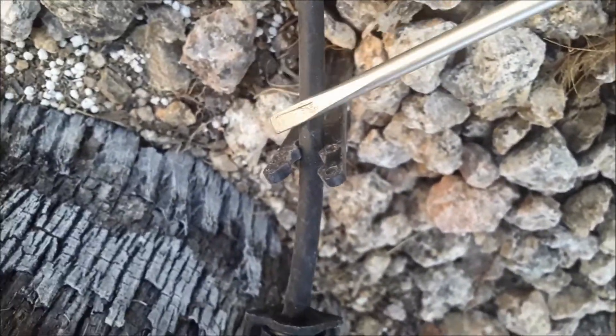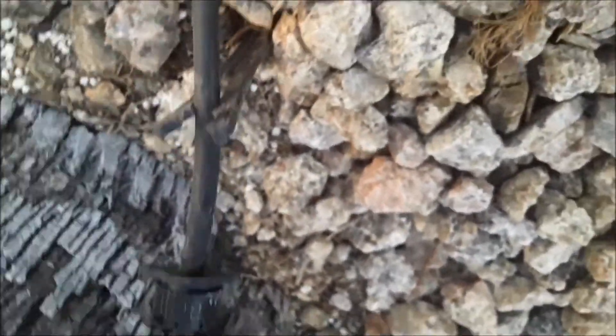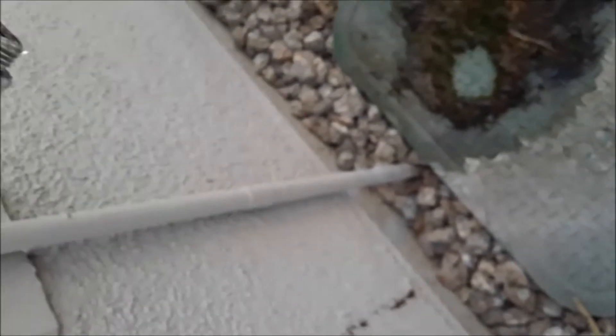Your neighbor, right next to your front yard, has drip heads all sitting on little pedestals. See how it snaps the drip head in so it sits up off the ground — you should have these on all of your drip heads. I don't see any of them like that.